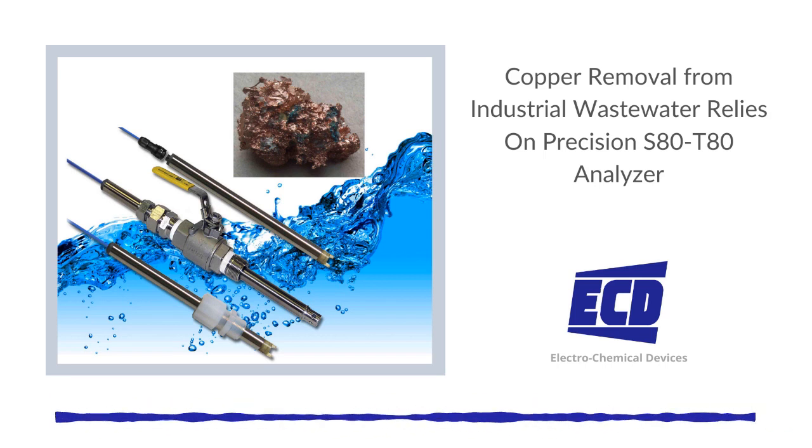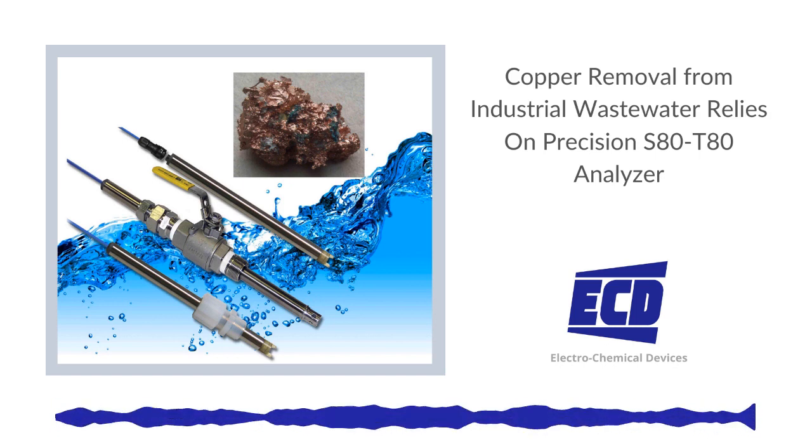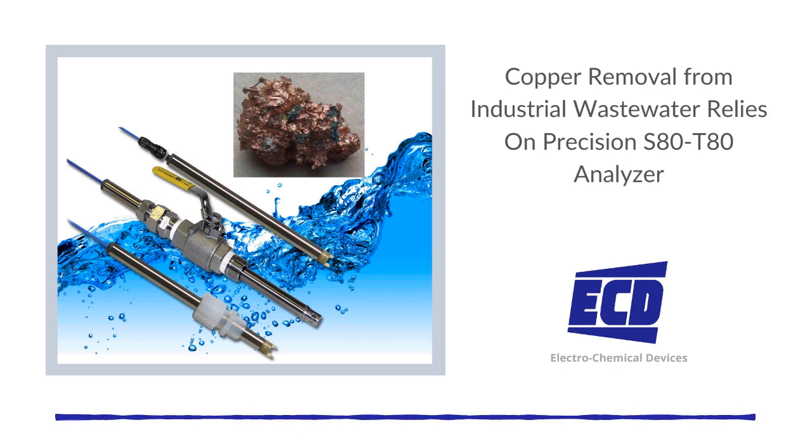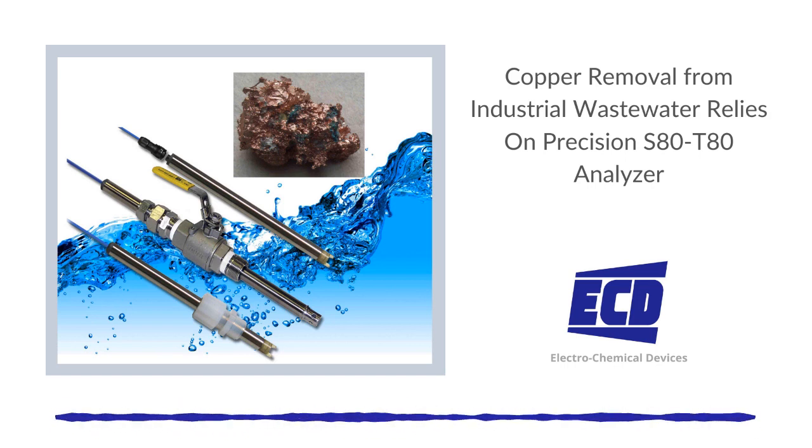Copper removal from industrial wastewater relies on the precision S80T80 analyzer. Process engineers responsible for the removal of copper from industrial wastewater to meet environmental health and safety regulations will find the S80T80 copper analyzer from Electrochemical Devices (ECD) provides a dependable and low-cost solution for accurate measurement in wastewater treatment systems.